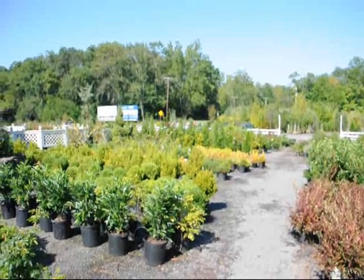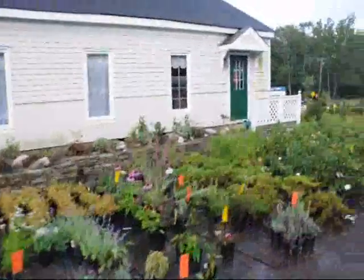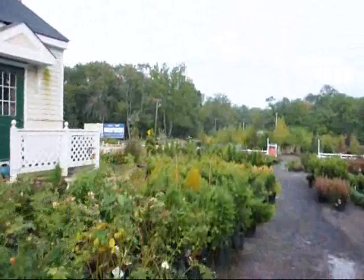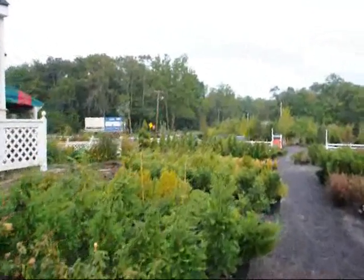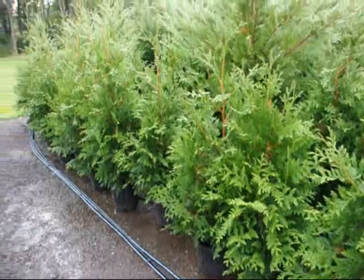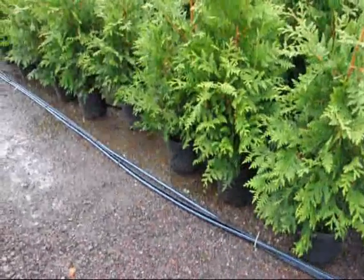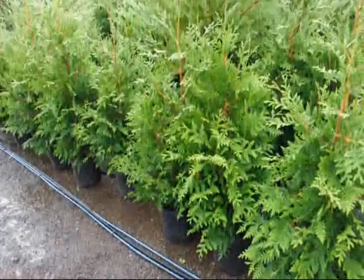We do deliveries all up and down the East Coast. This is just a little walking tour of some of the trees and shrubs that we have in our yard that you can come and look at on Route 313 in Fountainville, PA. We have thousands of trees, plants, and shrubs. These are three to four foot green giants in a number three pot at Highland Hill Farm.